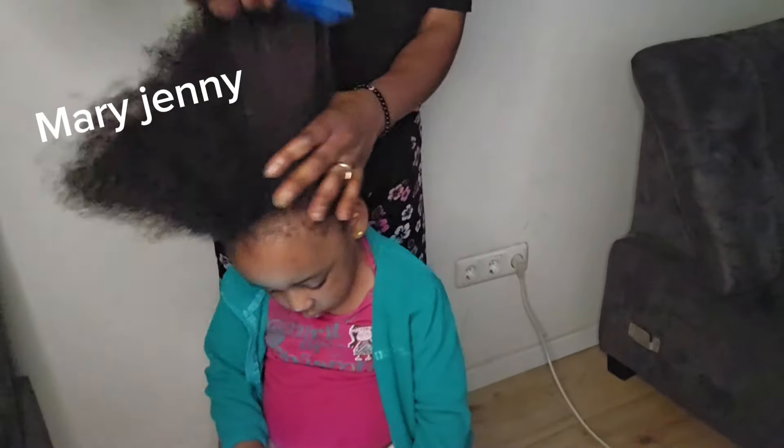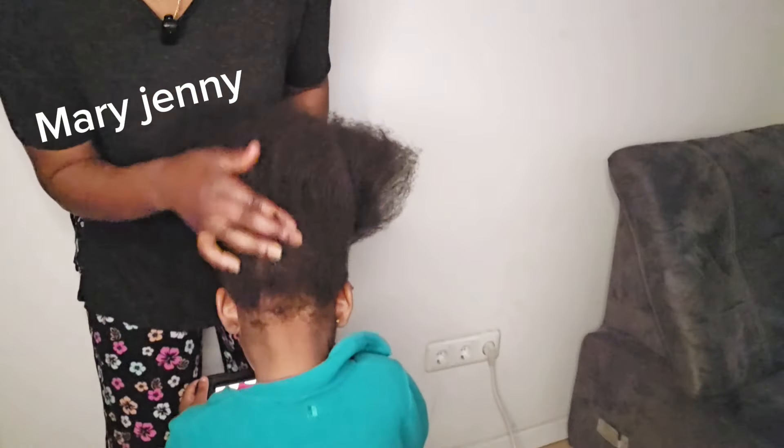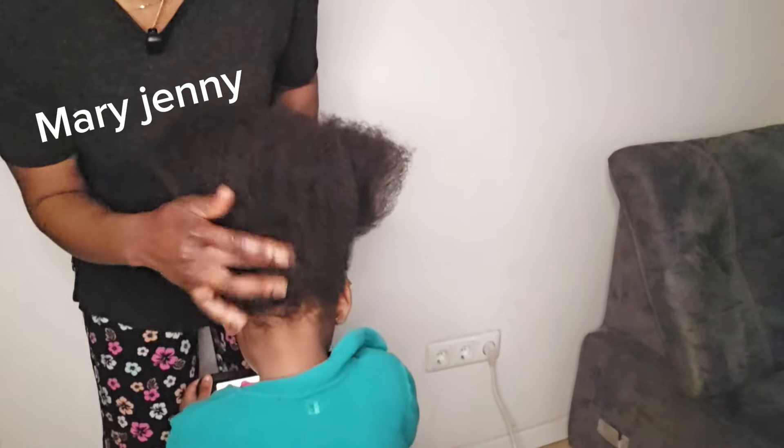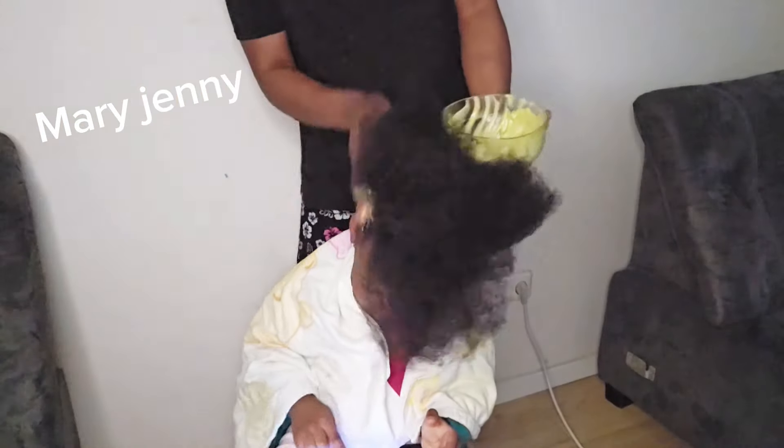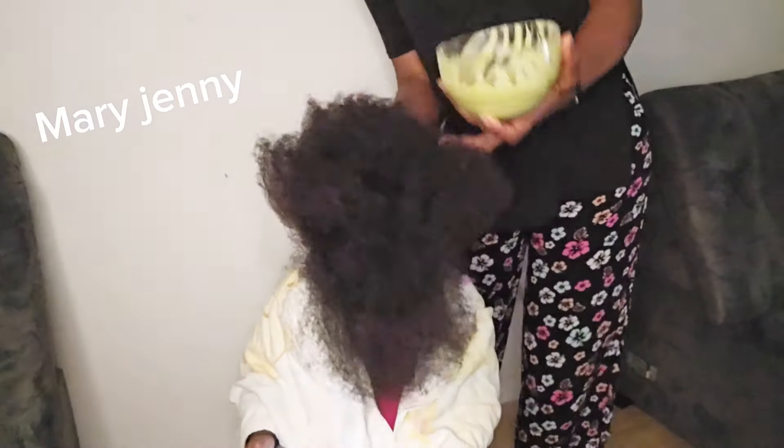I'm just going to use it today. As you can see, the last time I showed this area it was very thin, but the hair started coming back up again. So if you want to grow your loved one's hair, follow along — you are going to see everything that I'm using. I want to start applying the mixture now.